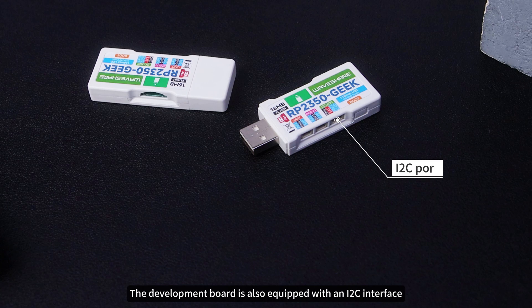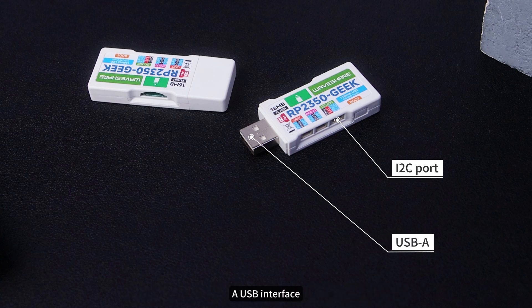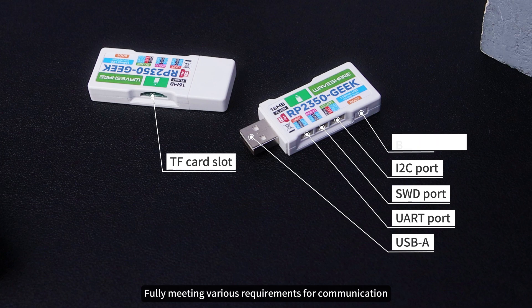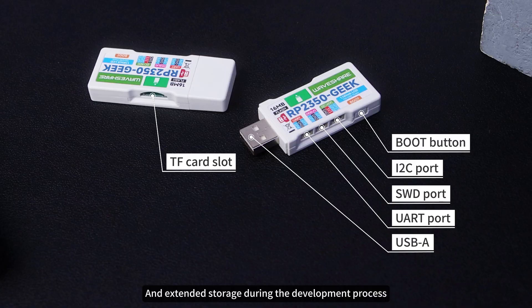Meanwhile, the development board is also equipped with an I2C interface, a USB interface, a TF card slot, etc., fully meeting various requirements for communication, data reading and writing, and extended storage during the development process.